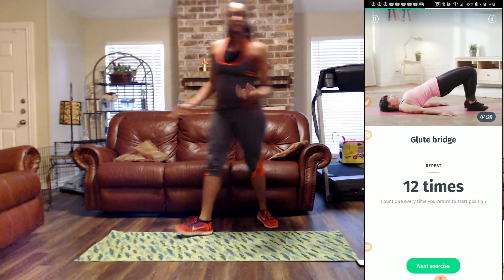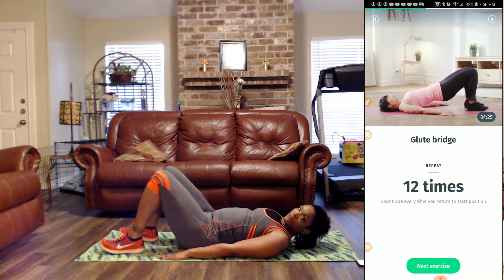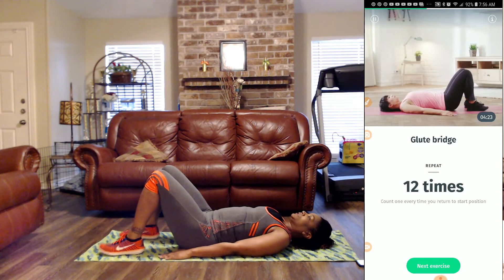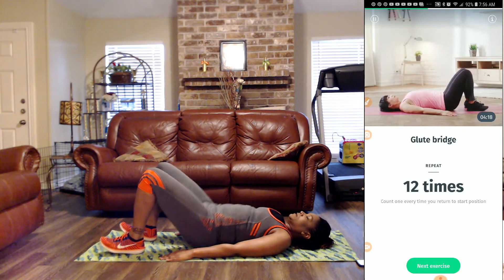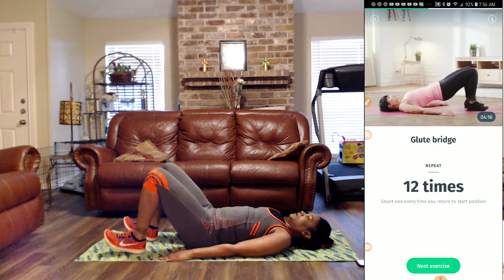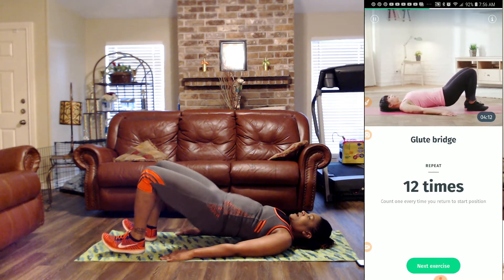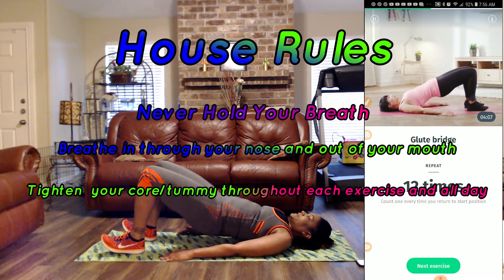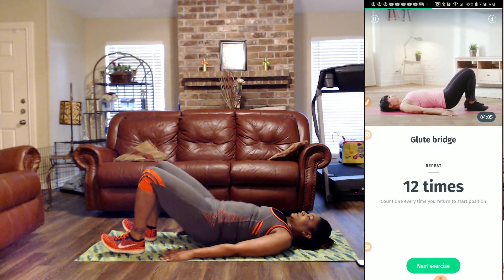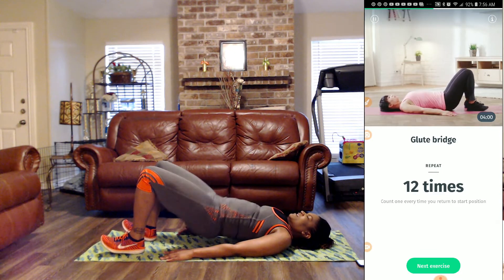Next, we have glute bridges — we're back on the floor. We've got 12 more. Let's squeeze the glutes when we go up. One, two, three, four — keep breathing — five, six, seven, eight, nine, ten, eleven, twelve. Squeeze the glutes throughout.